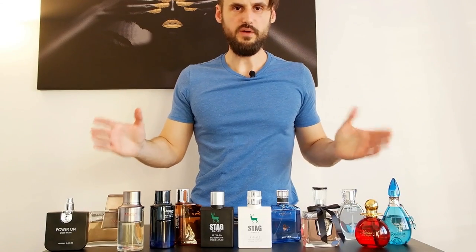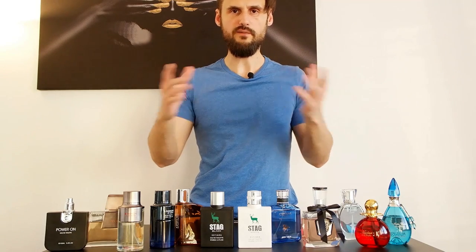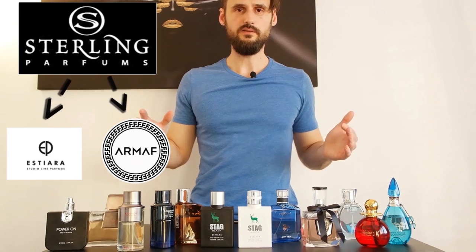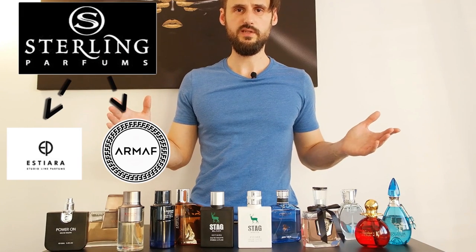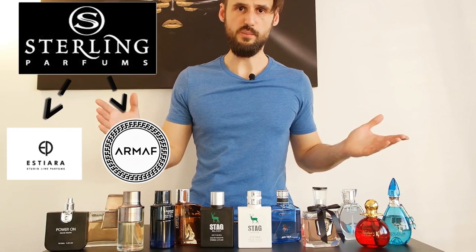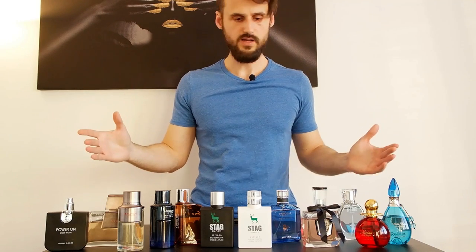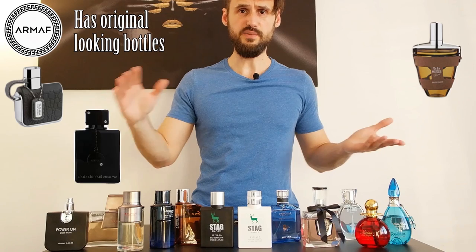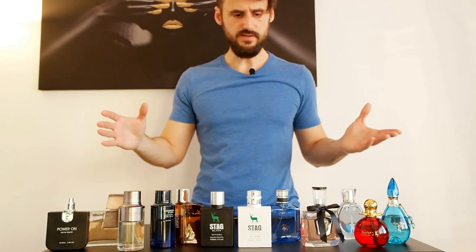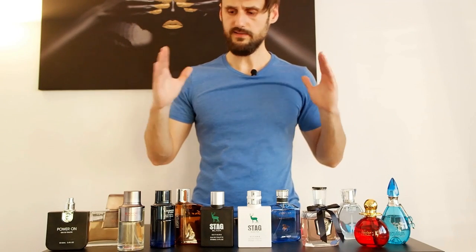Before I start digging into these fragrances, I want to talk to the newcomers on this channel. If you haven't heard about Estiara, Armaf, or Sterling Perfumes, they're a big company that clones popular designer and niche fragrances and they do a pretty awesome job. Armaf is a bit less obvious when cloning fragrances, while Estiara is pretty obvious about what they're trying to clone.